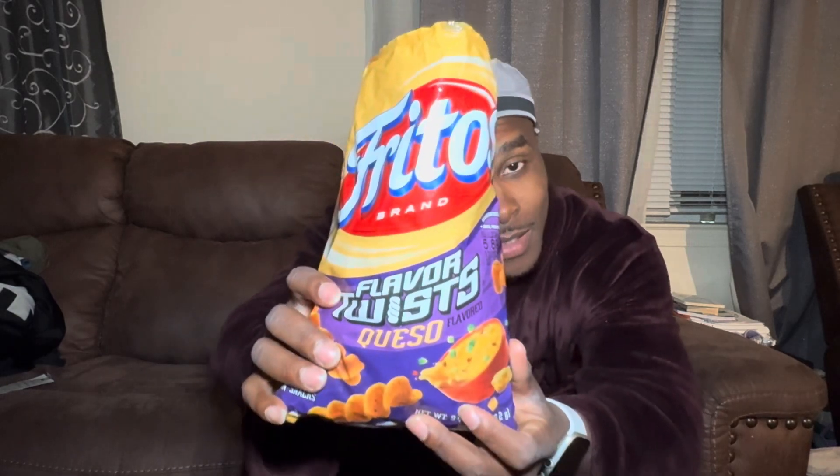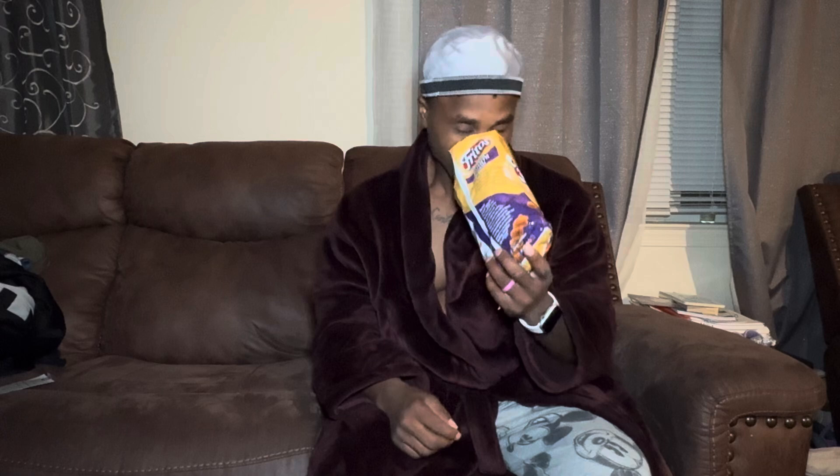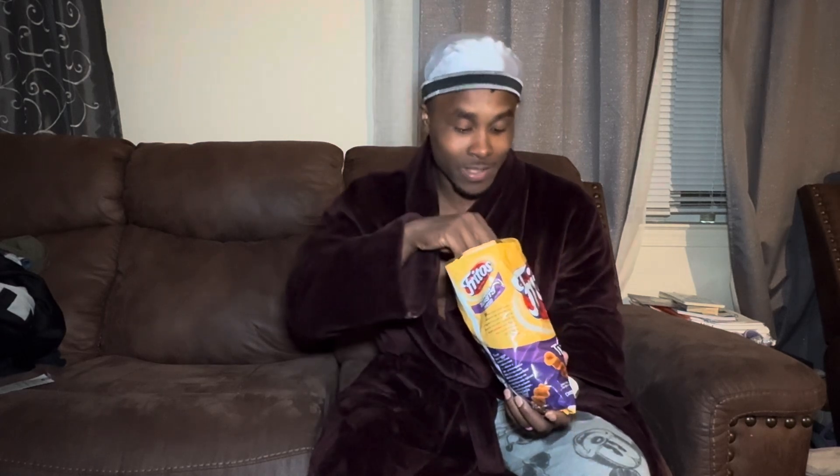On this episode of Cop or Cut, we have Frito Twist Queso. They smell like the corn chips but with a hint of the cheese — the queso variety. Let's go.